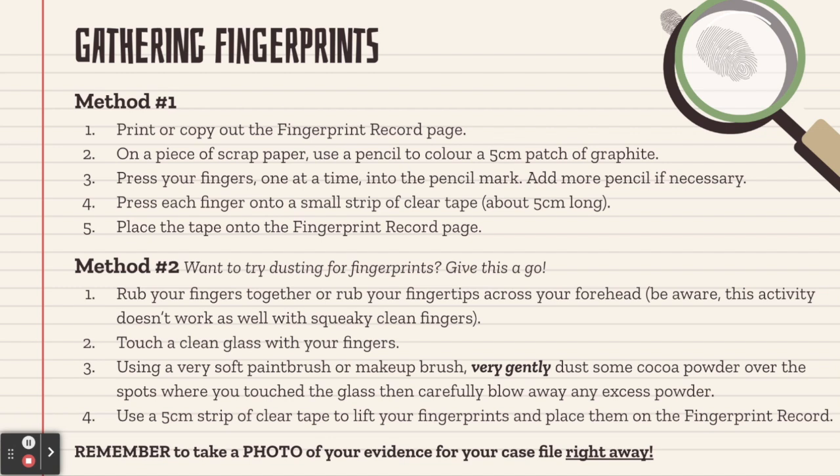We also have two methods for gathering fingerprints. The first method is a little more straightforward and a little more reliable. For this, print or copy out the fingerprint record page. On a piece of scrap paper, use a pencil to color a patch of graphite about five centimeters by five centimeters — big enough that you can place the entire pad of each finger and your thumb on it. Next, place your fingers into the pencil mark one at a time; if you need more graphite you can add more pencil to that patch. Press each finger after you've pressed it in graphite onto a small strip of clear tape, about five centimeters long — just enough to cover the pad of your finger. Then carefully remove the tape from the tip of your finger and place it in the appropriate box on the fingerprint record page.